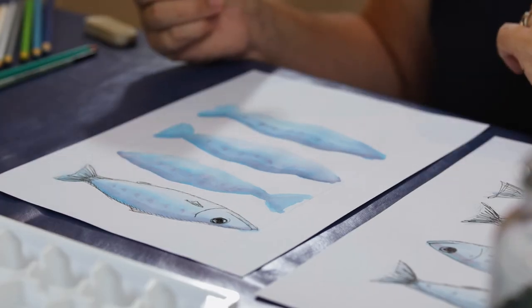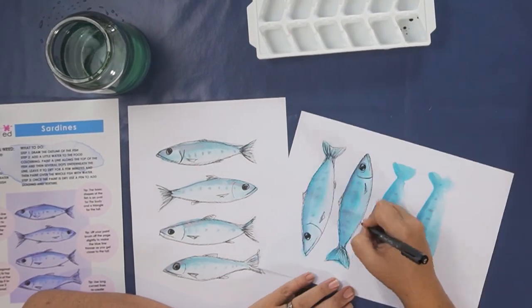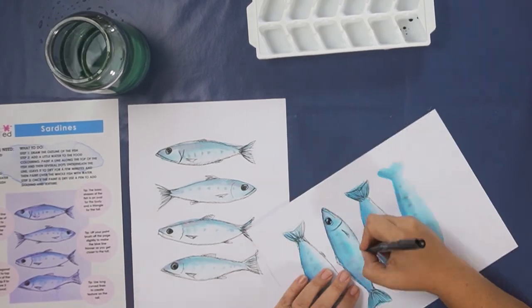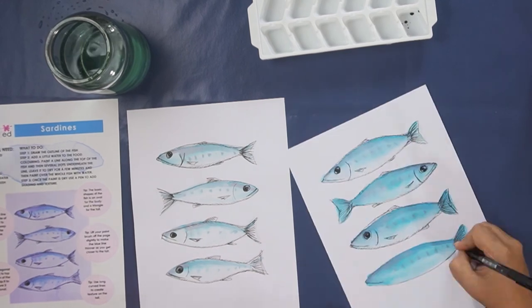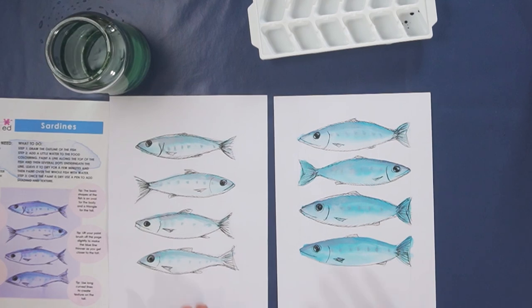That's the shading you need to add to each fish, so you can just work your way down. And that is how you can draw a really simple picture of sardines. If you enjoyed this video please click on the like button below. If you have any questions about using food colouring to liven up your pictures please leave them in the comment section below. Consider subscribing to our channel — we put new videos up every week. Keep your eyes peeled for more videos on using food colouring to brighten up your sketches, and check out our next video on how to use food colouring to draw Winnie the Pooh.